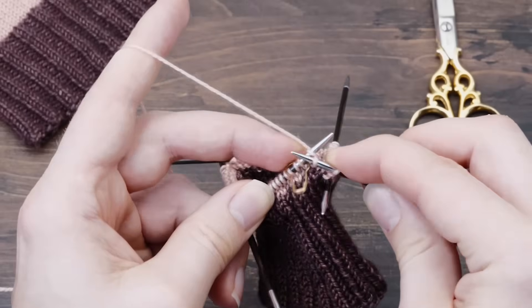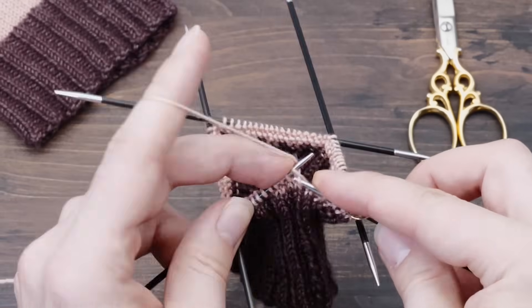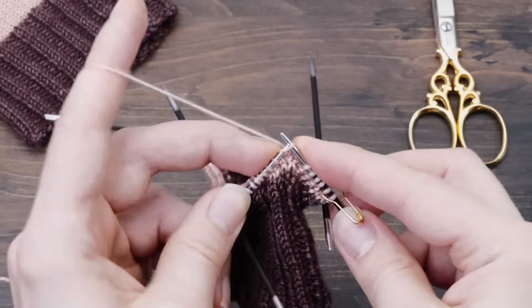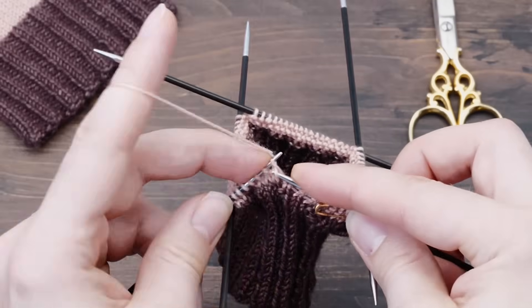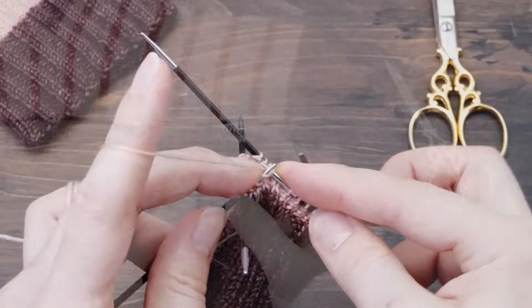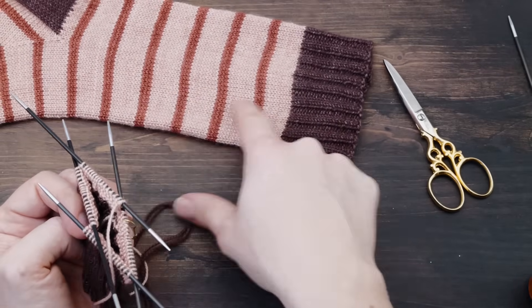Of course, you don't have to switch colors — you might as well continue knitting with the same color after you finish the cuff. It's entirely up to you; I just felt that some people might enjoy knitting striped socks. The basic pattern stays the same. Now, before we can continue knitting, we need to talk about the length you need to knit. How long is the leg?